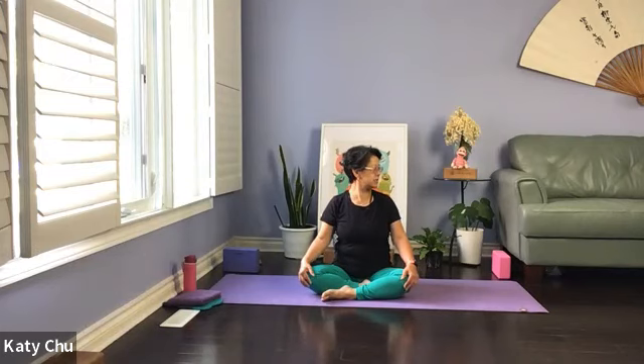Slowly come back to center, take an inhale, then exhale chin up looking up. And slowly release chin to chest. Slowly come back to center — chin up, then chin to chest. Slowly come back to center. We're going to look at the right armpit, slightly tuck the chin in, 45 degree angle looking down. Slowly come back to center, and we're going to look at the other armpit.